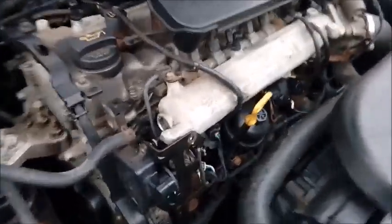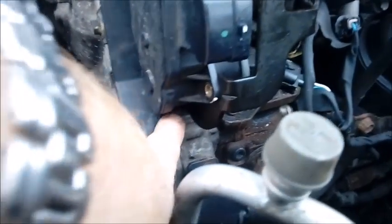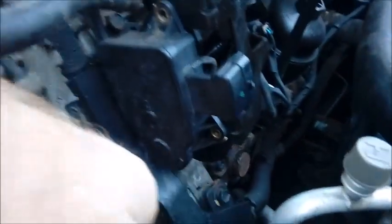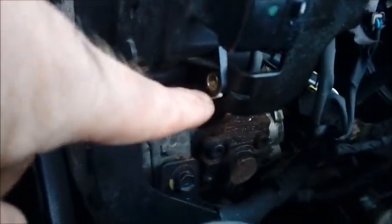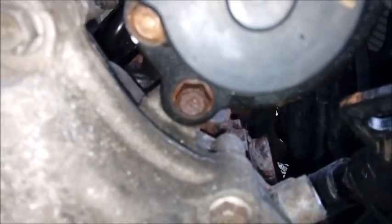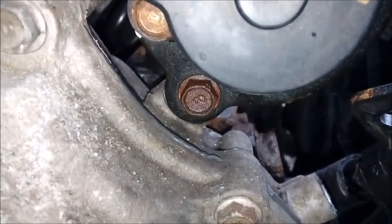I just actually noticed there's a hidden bolt at the bottom here. It looks like I'll have to undo these three bolts to move this cabling out of the way to get in — you can maybe just see it there, there's a bolt in there. So you've obviously got a 10mm here, here, here, and there. But then there's also one at the bottom — that cable moved out of the way — and there's that additional 10mm bolt that needs to come out of the bottom.